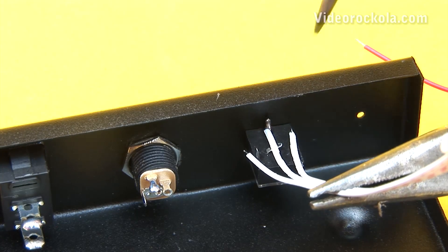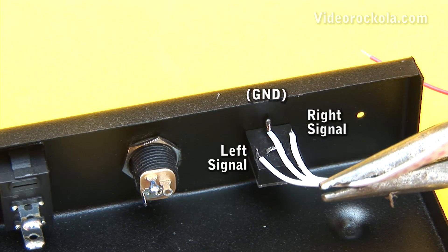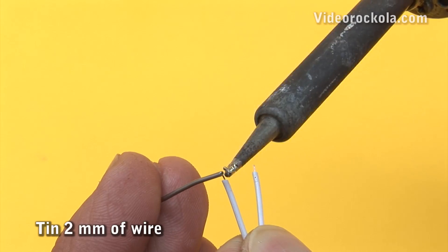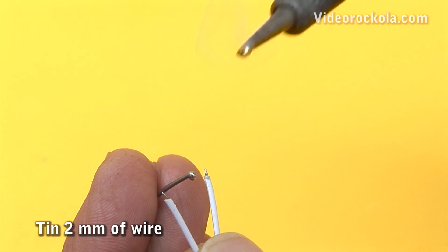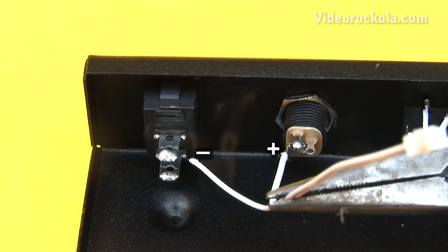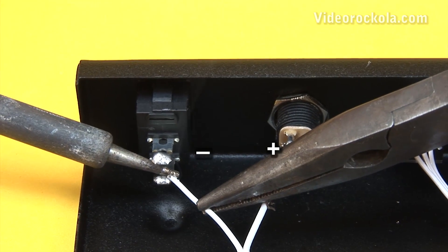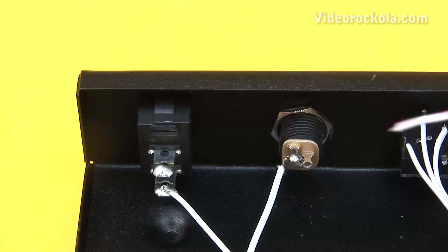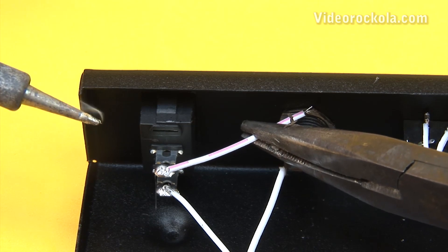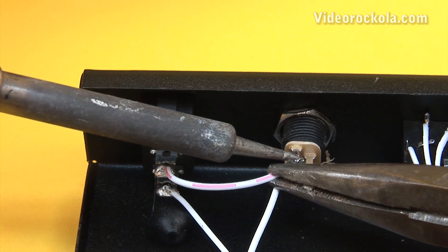The center wire is ground, and the two end wires are the left and right signal outputs. Now take the power cord, tin about 2mm of the tips, and solder. The positive pole is welded to the DC jack positive terminal, and the negative is soldered to the switch bottom terminal. A small additional wire is soldered between the upper terminal of the switch and the negative terminal of the DC jack.